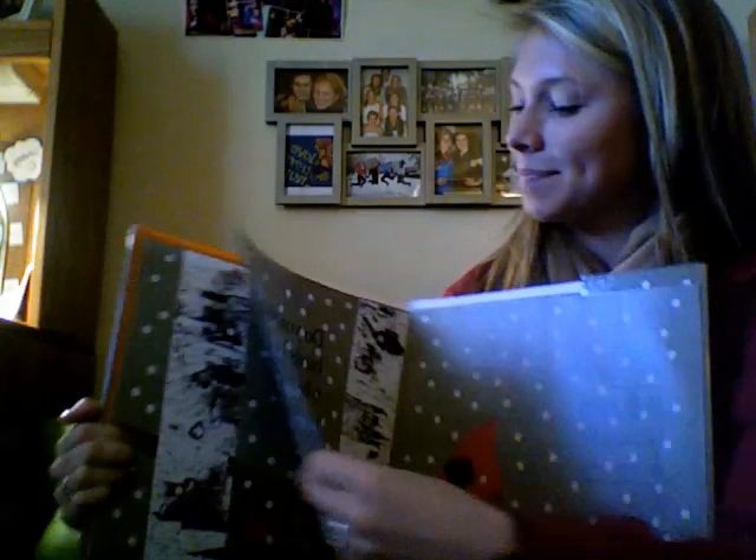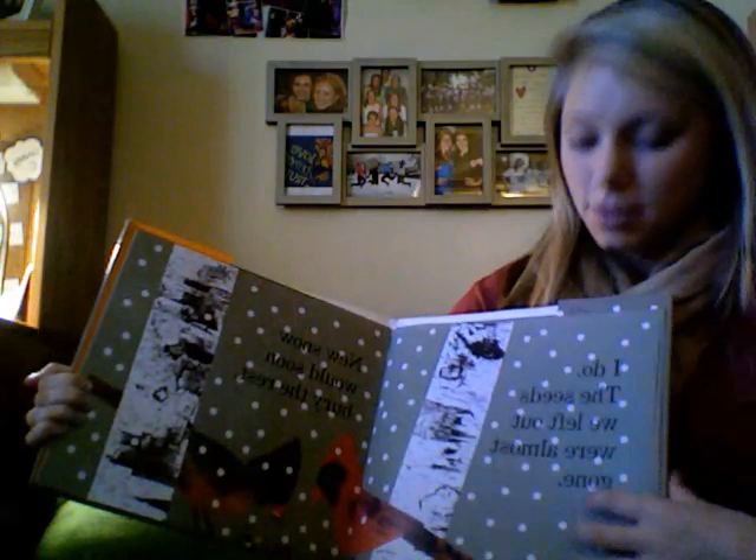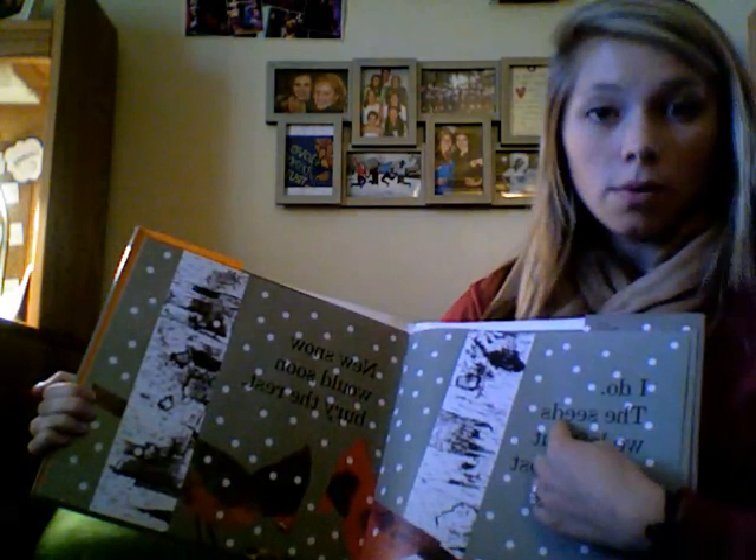I do. The seeds we left out were almost gone. Seeds starts with S. Find the picture of seeds and glue it to your big S.